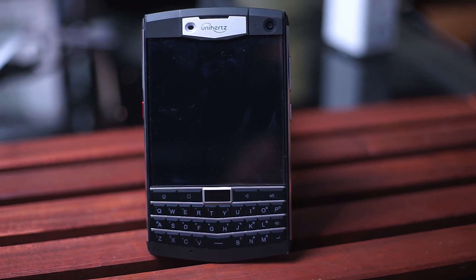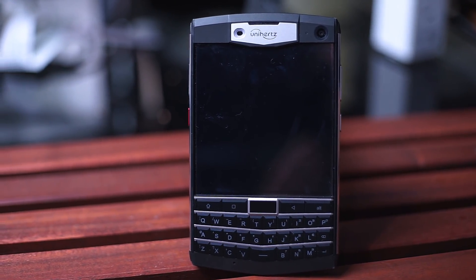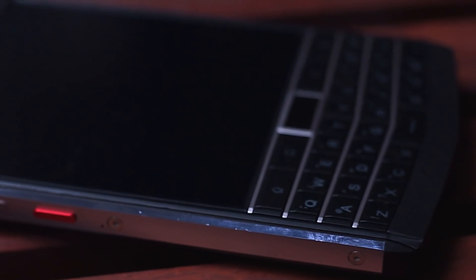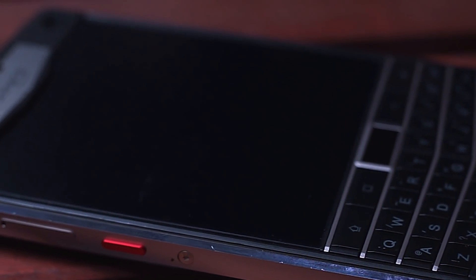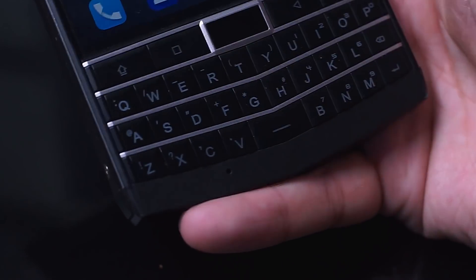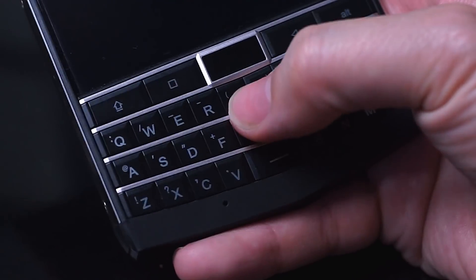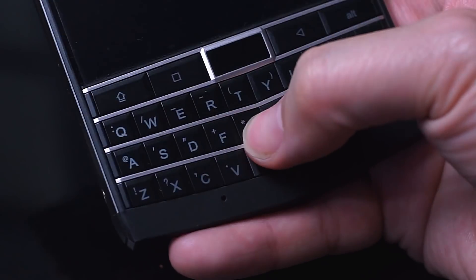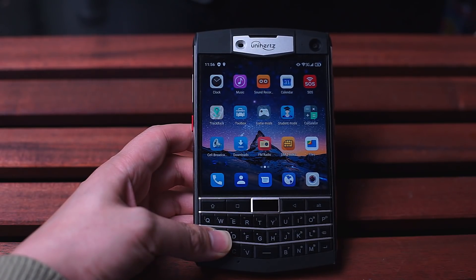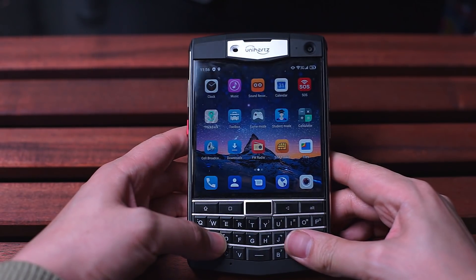So these are my first impressions of the Unihertz Titan. Having it in my hand and playing with apps for a few hours, this is quite a unique phone. It has the form factor of the Blackberry Passport but it's equipped with modern offerings like Android and much stronger internals. I'll have to see how the keyboard performs compared to the Blackberry Passport as there's been a lot of rumblings about the software implementation of Unihertz's QWERTY keyboard. Stay tuned for the full review. If you have one yourself, leave a message below to let me know what you think and how the keyboard's working out for you. Don't forget to subscribe and thanks for watching.